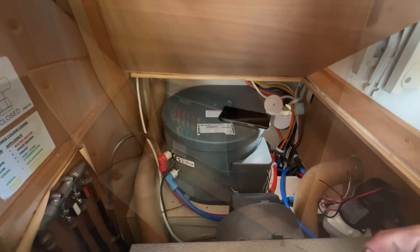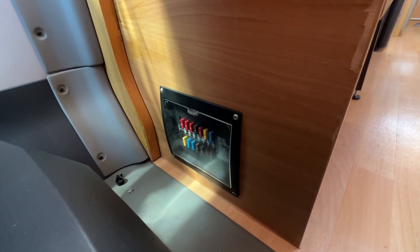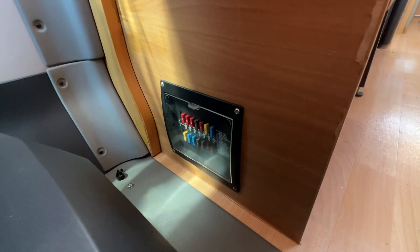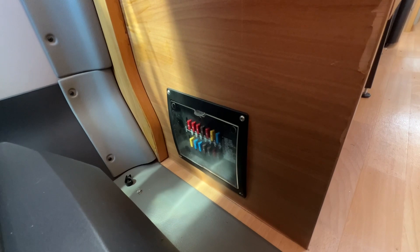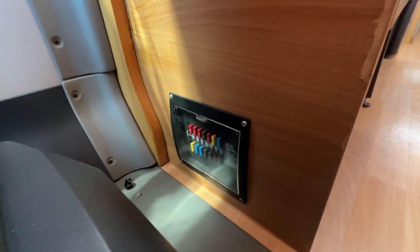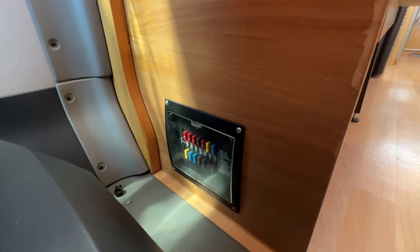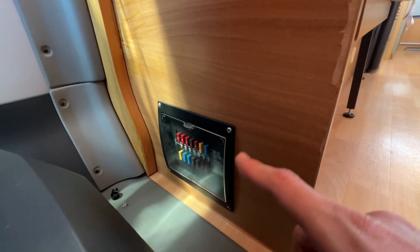Behind the driver's seat is the location of your fuse distribution board. Carry some spare fuses with you — if anything on 12-volt isn't working on the motorhome side, it's going to be a fuse if it's not the leisure battery. Carry an assortment pack of fuses, which you can get off eBay or Amazon for about five pounds; just pick the blown fuse out and replenish it.